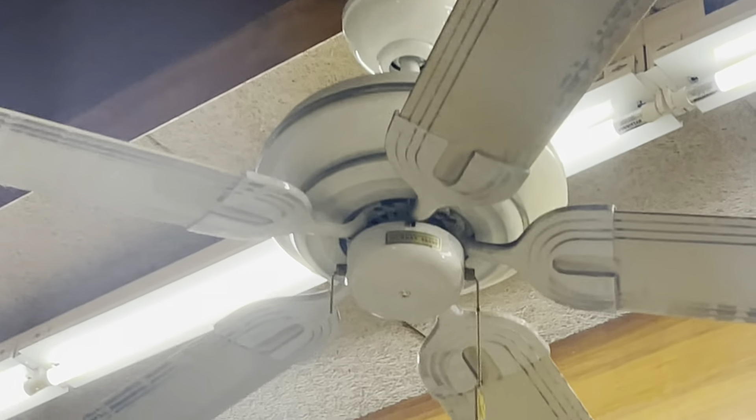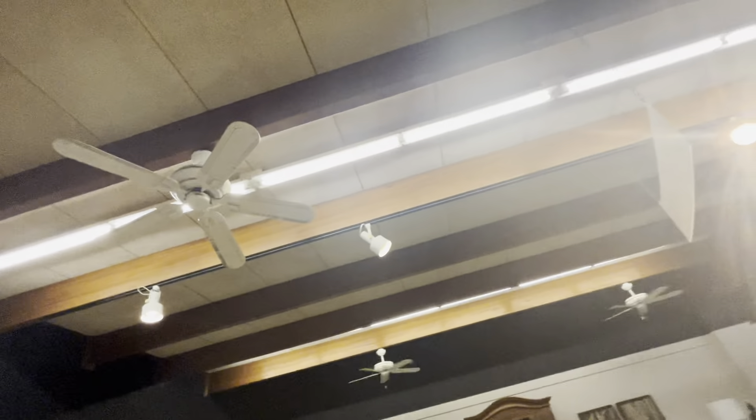Those are the Murray Feiss things over there. There's one over a wall there, and another one over a wall right here. Murray Feiss — they're labeled. And then there's fans in this room over here too — they're Fanimation fans.